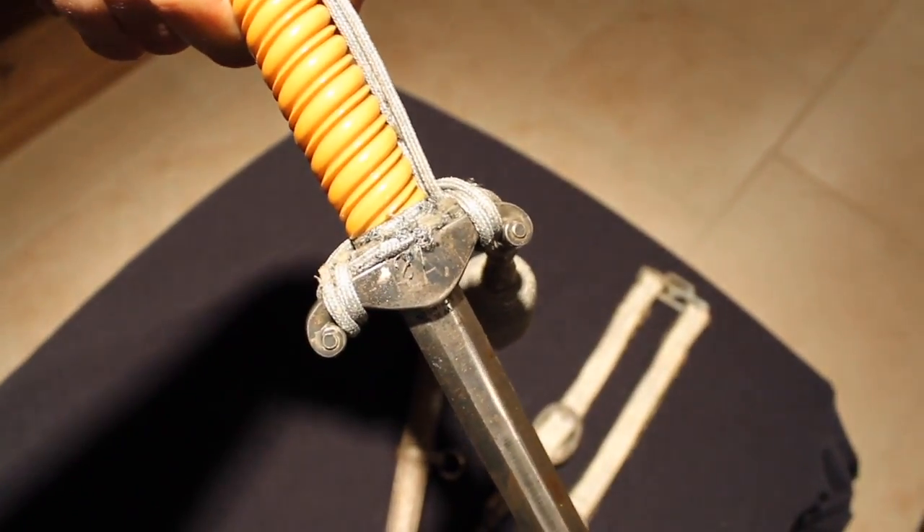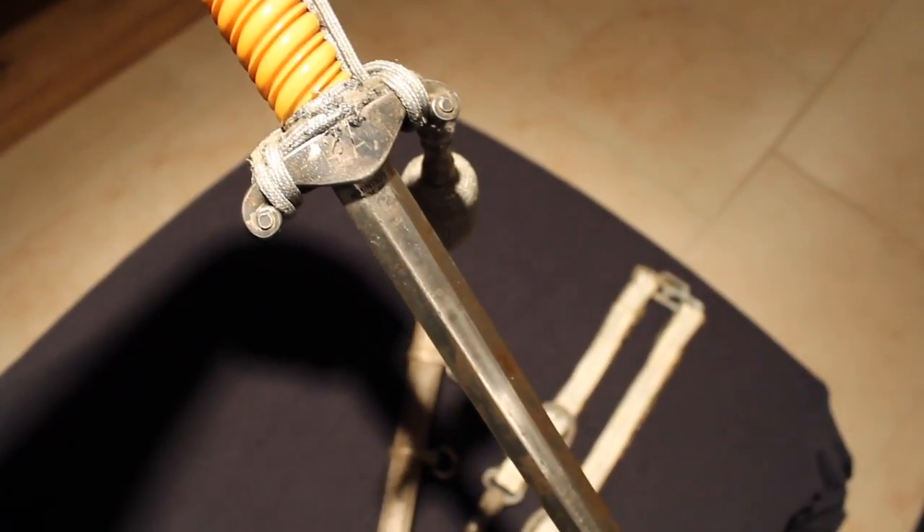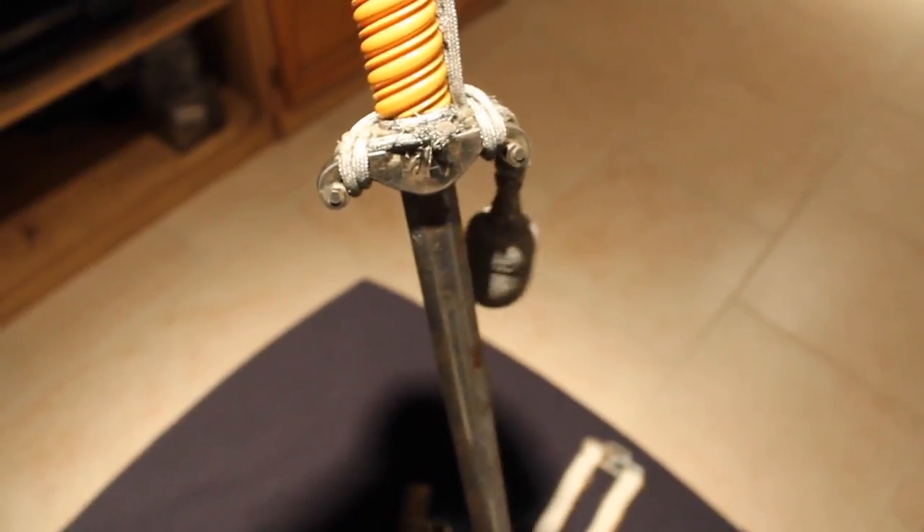Here's another look at the blade — it's in okay condition. There are the initials. A nice, complete army dagger.